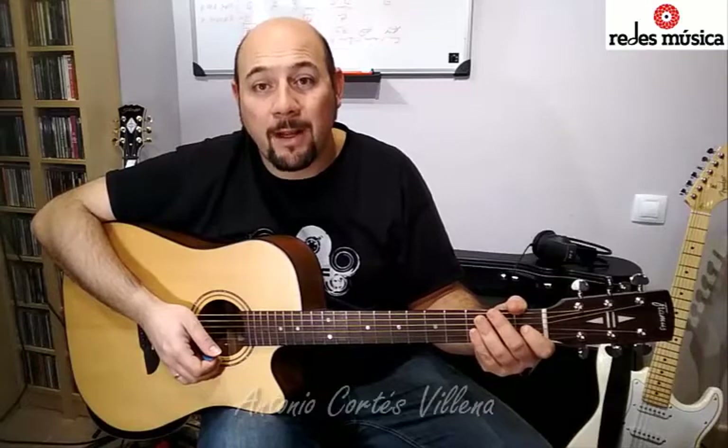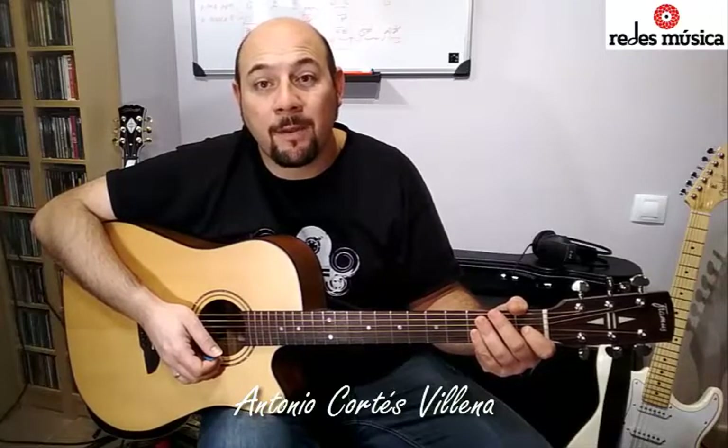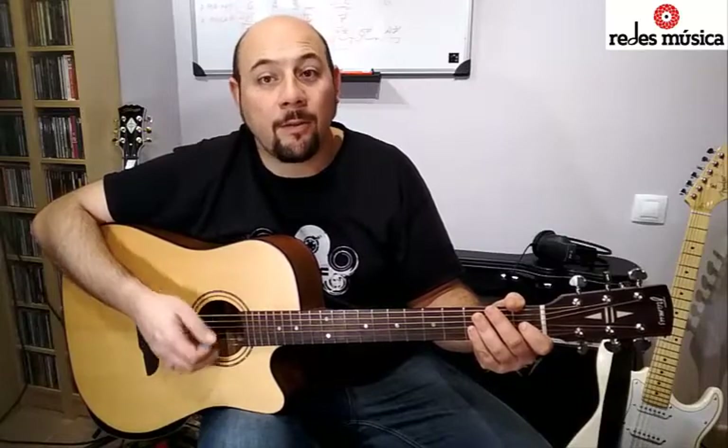Hello friends of Redes Music, today we are going to watch the song 'Dónde está la guitarra'. Es una canción muy fácil, enfocada para todos aquellos de vosotros que estéis empezando con la guitarra. Es una melodía muy sencilla que se va repitiendo varias veces y en la que solo va cambiando la letra, pero la melodía es siempre igual. Vamos a por ahí.